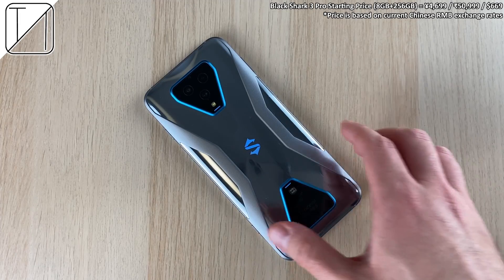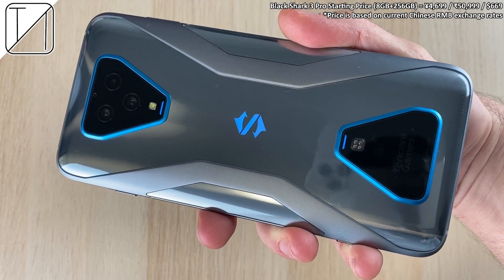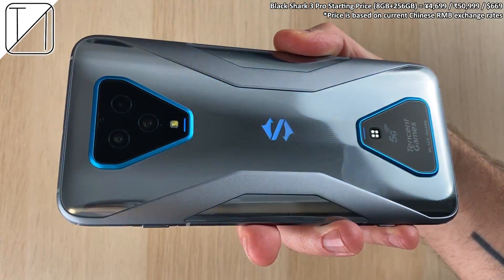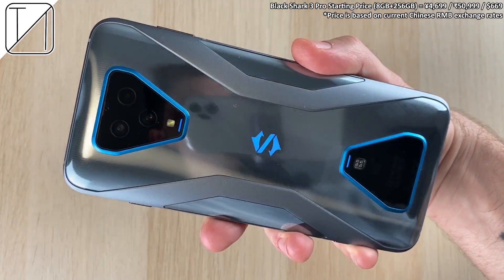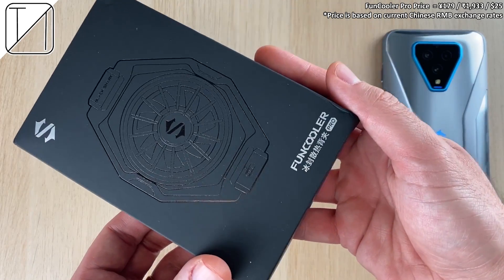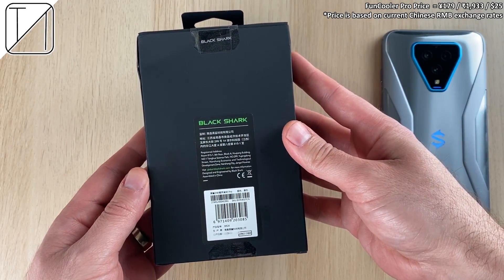The Black Shark 3 Pro is one of the best gaming phones of 2020. It looks visually stunning for many gamers out there and has the perfect combination of screen size and actual physical pop-up triggers. One thing it is lacking though is the use of an internal fan, as seen on Nubia devices like the Red Magic series such as the new Red Magic 5G.